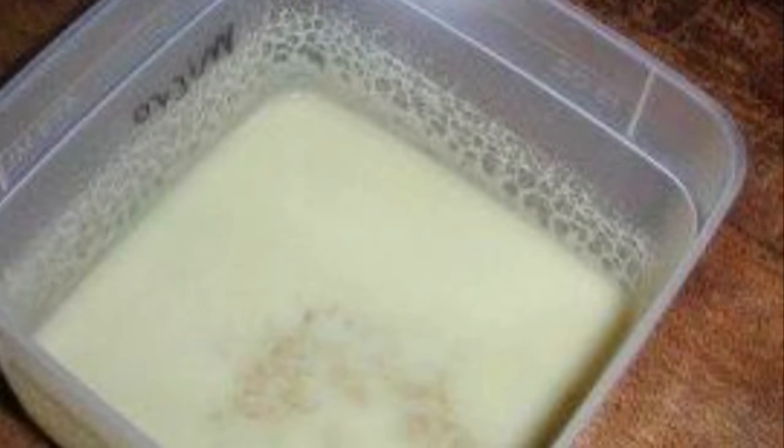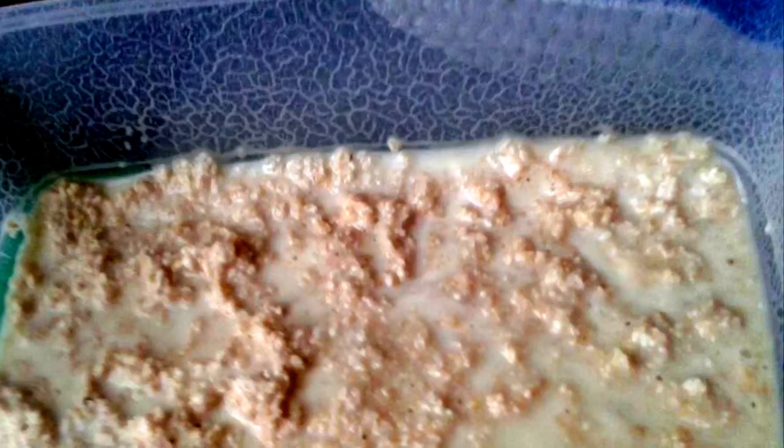Bloodworms - it is a small fish food. We will also feed bloodworms. It is recommended for small fish. It is very warm and very mild.